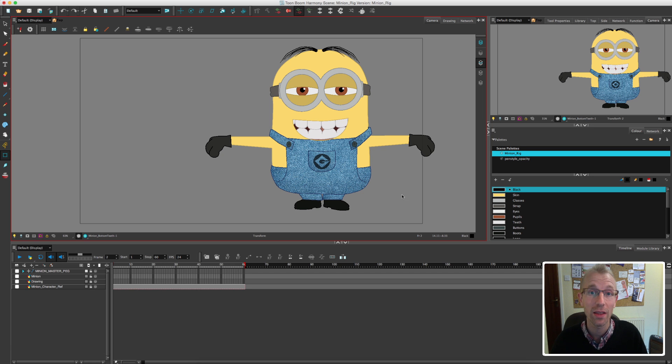Hi, I'm John and welcome to another of my Toon Boom Harmony tutorial videos. I am very excited today because this is the last video before we actually finally animate our minion. Yes! I feel much more energised today compared to the last video, so it's good to be back.